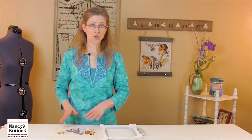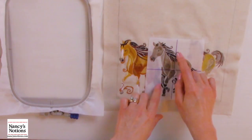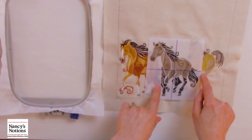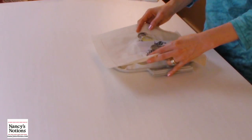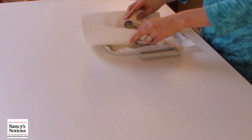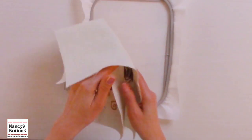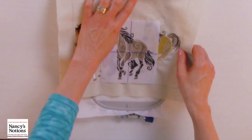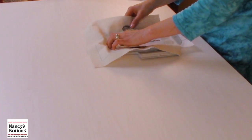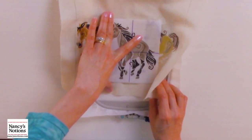One last thing I did before I'm ready to hoop is I drew a very bold cross mark on the template. I'm going to use that to help align the template over the hoop area. The hoop has cross mark markings at the middle of the hoop, and that's what I'm going to use to find the center so that I can center my design — that will make placement and initial embroidery very easy and quick.